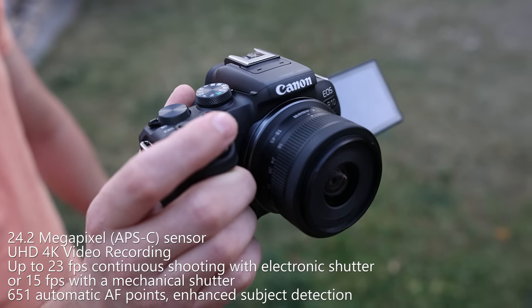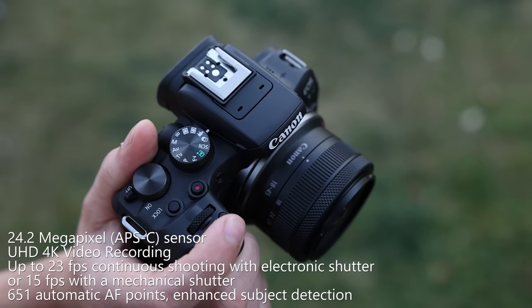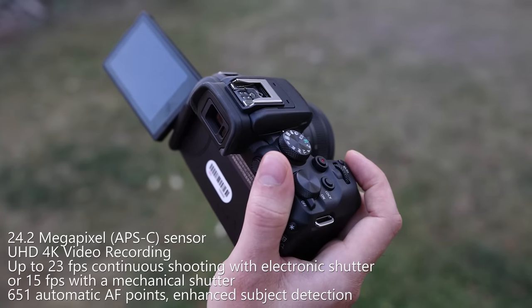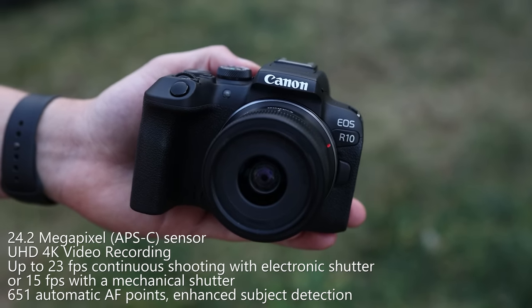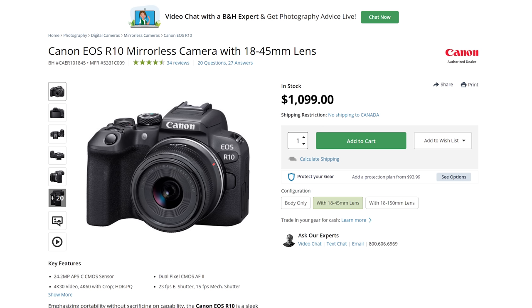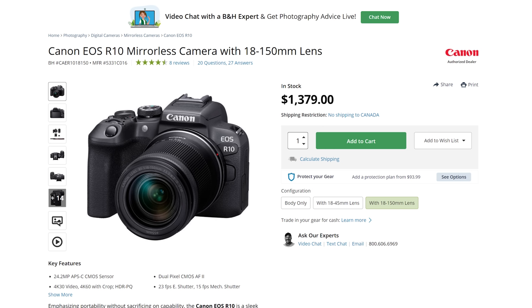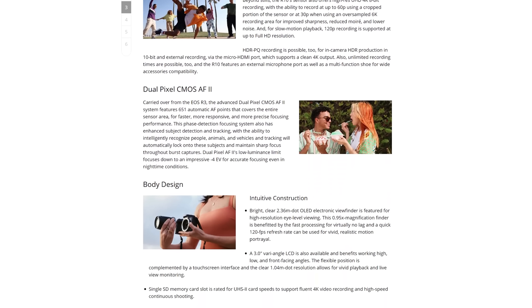A few main features of the R10 are the 24 megapixel APS-C sensor, the ability to record 4K video, and borrowed from the R3, its image processor allows for high-speed continuous shooting and provides amazing autofocusing capabilities. It's very small and lightweight. The price is $980 for the body only, or you can buy it with the 18-45mm kit crop lens for $1,100 or the 18-250 for $1,380. This camera is marketed for beginner photographers who want to take that first step into the world of mirrorless, and for influencers and content creators because of its video capabilities and the flip screen.